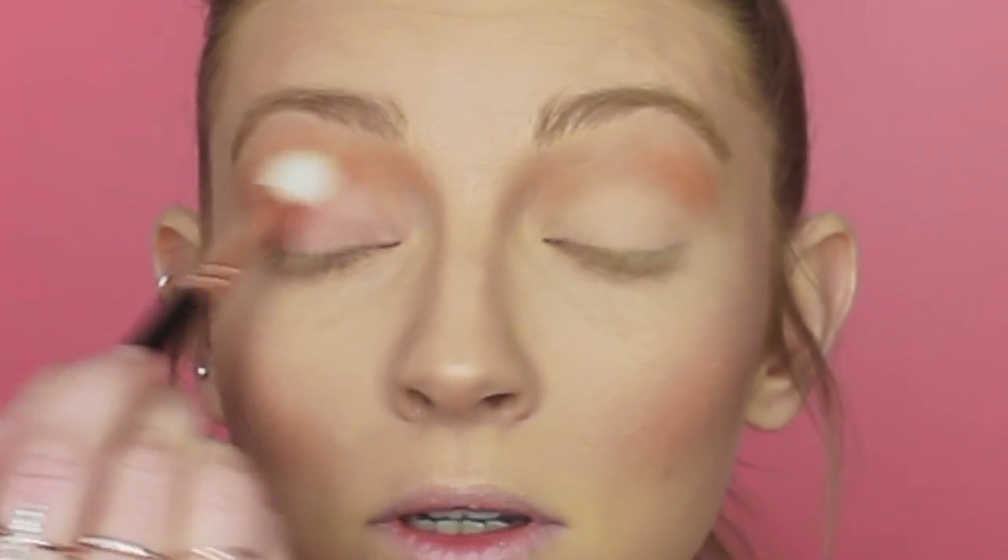For my lid, I'm actually going to go back to the MAC Fleur Power blush that I used earlier. Using the same brush, I'm going to pick up some of that and apply it to my whole lid, taking it right up to that first crease shade that we applied.